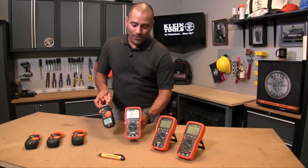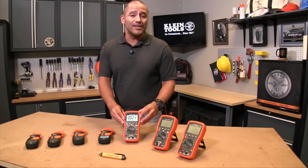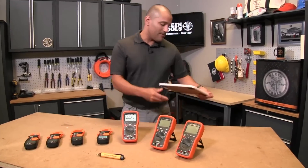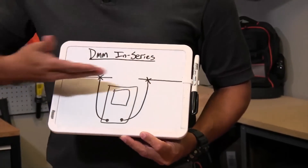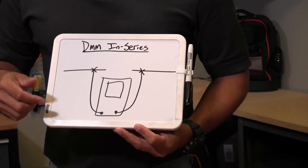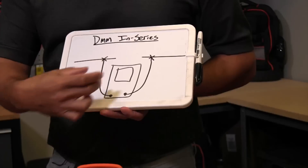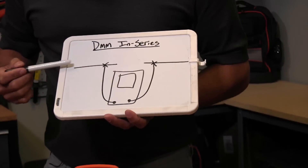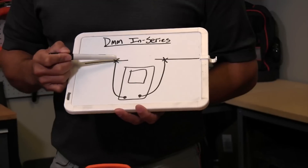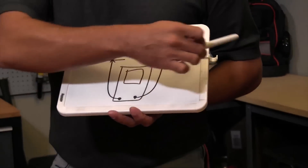So what's the difference? Well, with the digital multimeter you have to actually measure the current in series. I have a little drawing here of what in series means. Basically, you've got your power line running through here, and in order to measure the amperage with a digital multimeter you actually have to break the circuit and put the meter in series. So your current coming through here connects to this lead, runs through the multimeter, and continues on to complete the circuit.